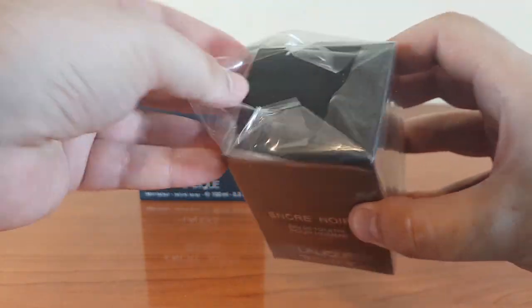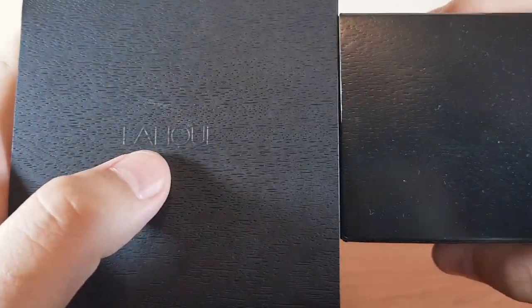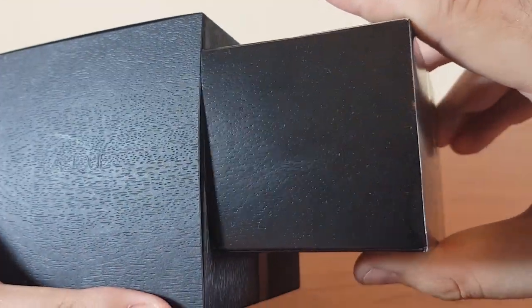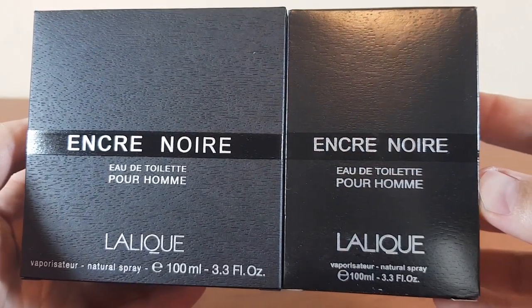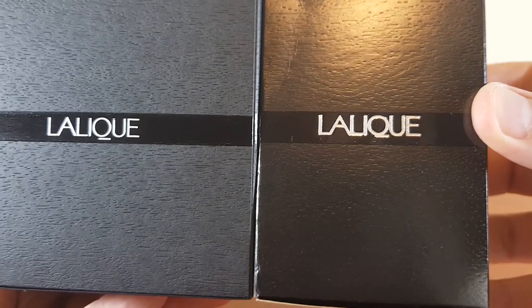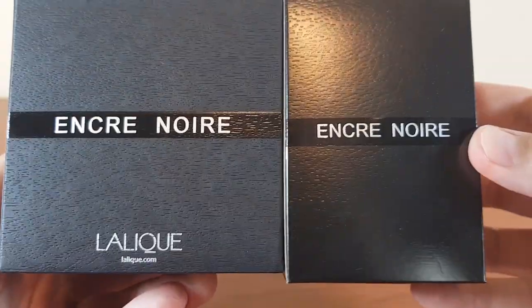Let's take them out — I hope I won't get hepatitis. At the top on the authentic you have the Lalique writing, but the fake doesn't have it. The front: they both have the same texture. The side and the back.